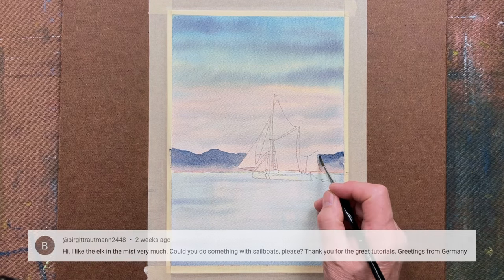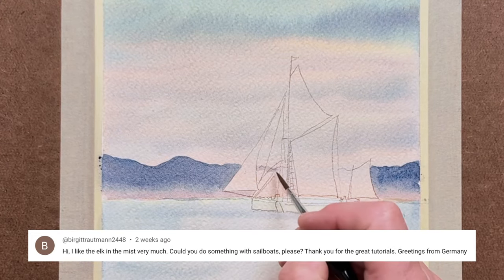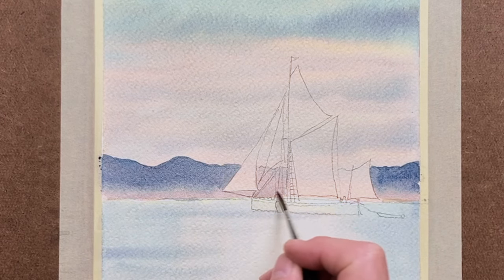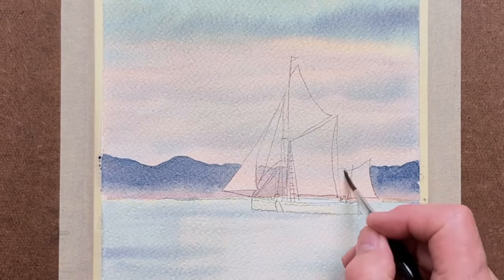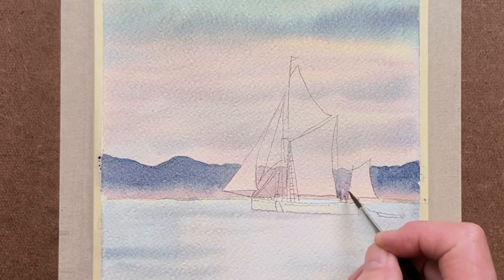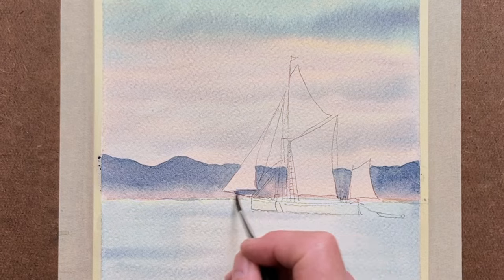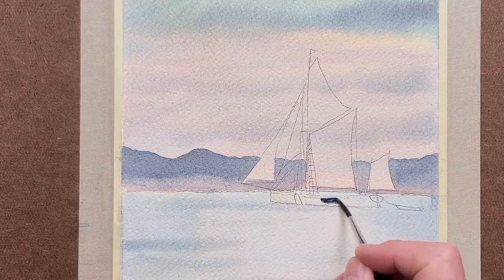This video was the idea mentioned by one of our German friends of the channel, so that's why we're doing the sailing vessel. Please suggest future tutorials you'd like to see in the comments — yours may be picked up in future. I love to paint what the viewers want to see, and we do listen and take account of what you'd like.